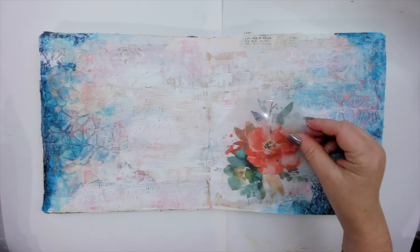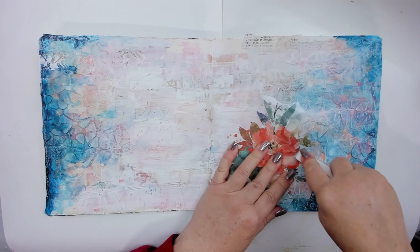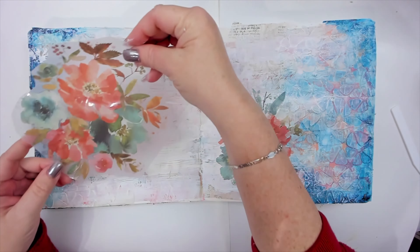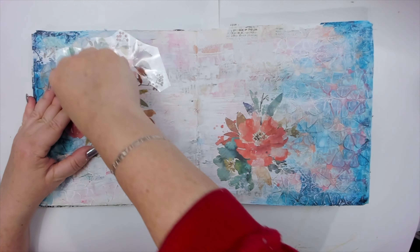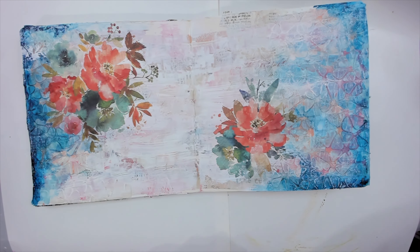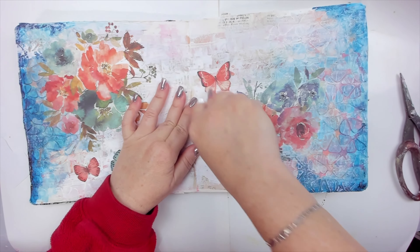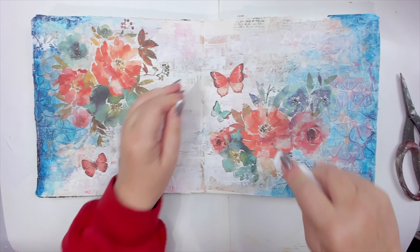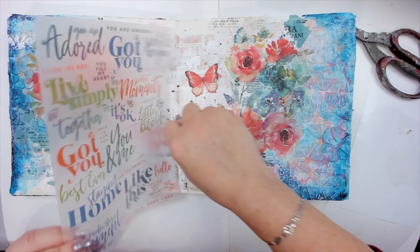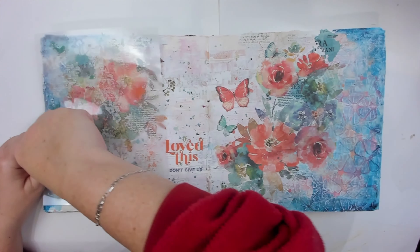I pick some rub-on sticker flowers and start transferring them onto the page. The stickers have similar colors to the background so they match perfectly, and the flowers bring that much-needed happy feeling I experience when I art journal — a feeling I haven't experienced in a while. I also add butterflies, some extra texture, and a very fitting title: 'not give up.' It might seem like the rub-on stickers saved the project, and in a way they did as they added so much beauty.